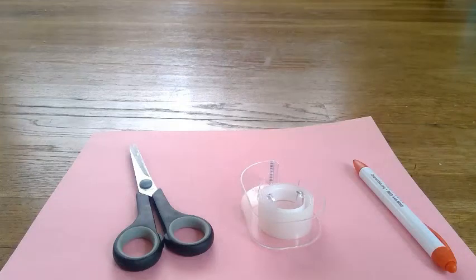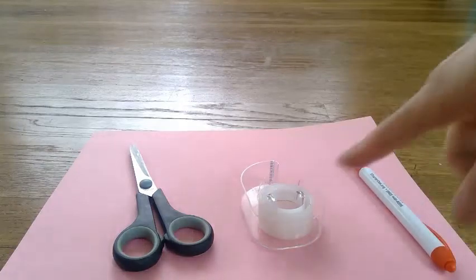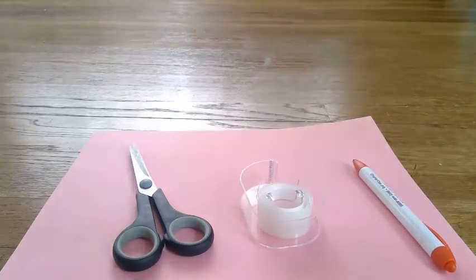Today for art we're going to make a dice. To make a dice you need any colored piece of paper, something to write with, some tape, and some scissors. Let's begin.